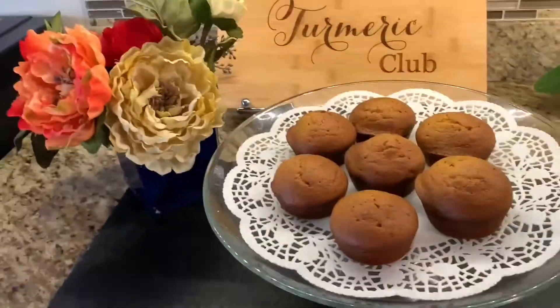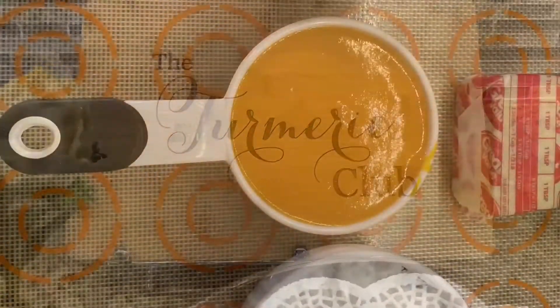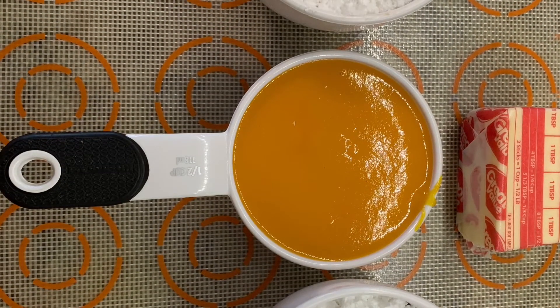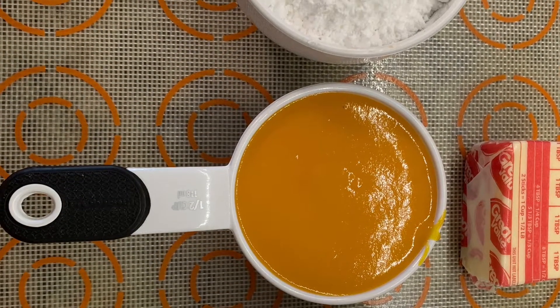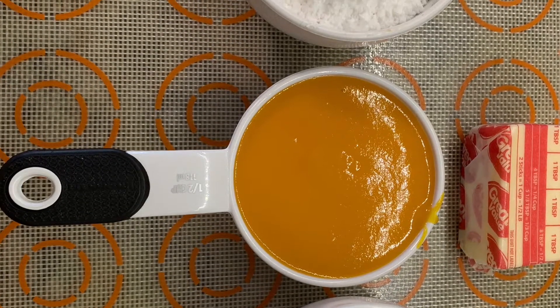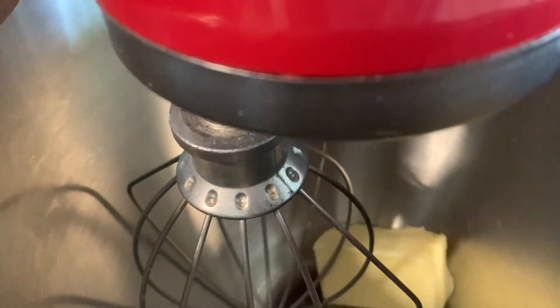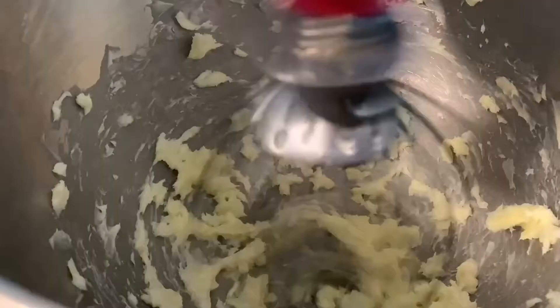While the muffins are cooling, we are going to make the glaze or the icing. For the icing we need two tablespoons of butter, half a cup of mango puree, and two cups of icing sugar. I'm putting it in the stand mixer and whisking it, and once it comes together we are going to glaze all our muffins.